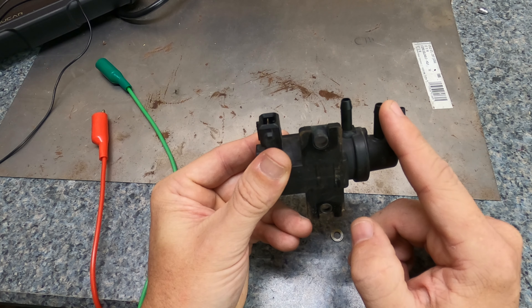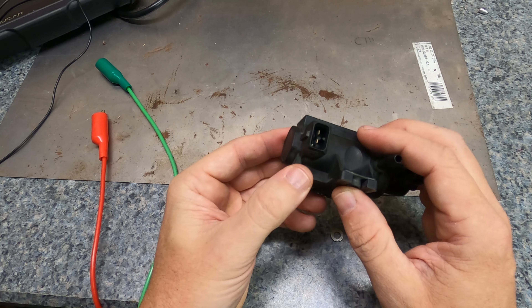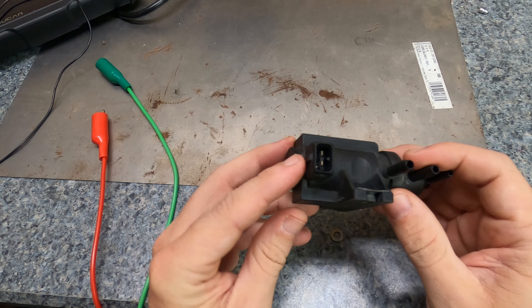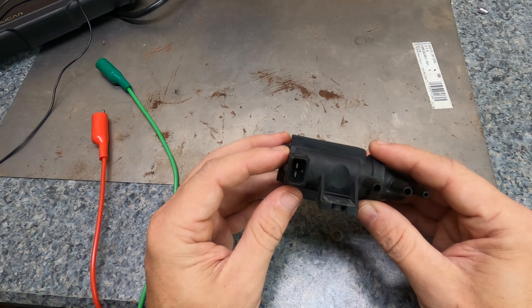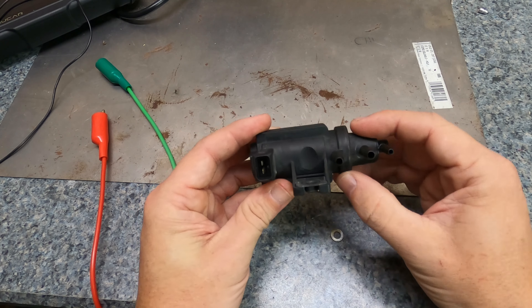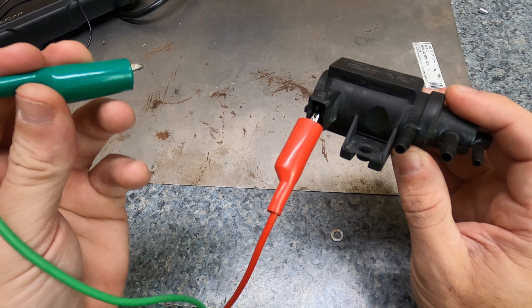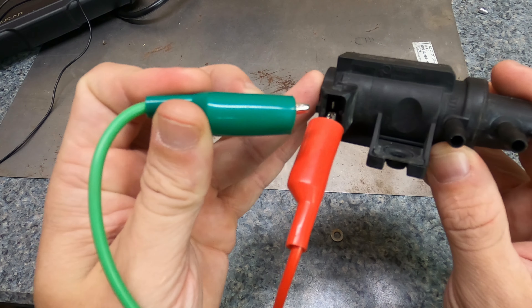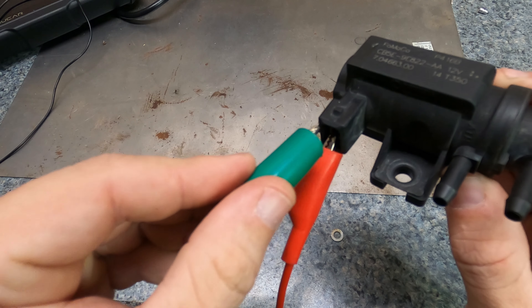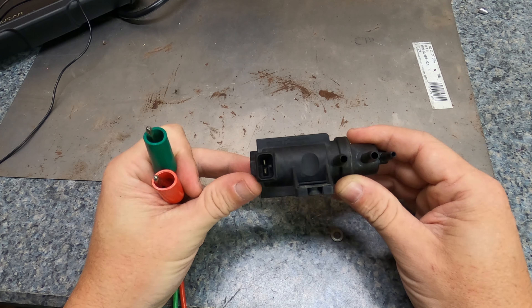This port is atmospheric, so when there's no vacuum this area loops in and allows the wastegate to be opened by the spring if needed. To test the solenoid, we connect power to the connector — it doesn't matter polarity — using a battery charger supplying 12 volts. You could also use a regular 9-volt battery. What you want to do is hear a click when voltage is applied, so listen carefully.